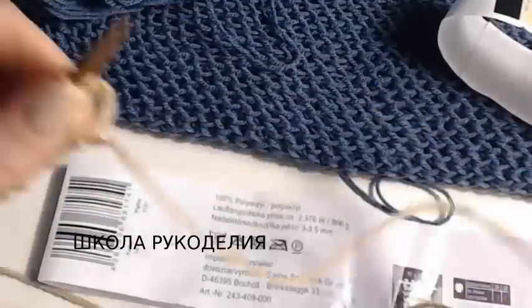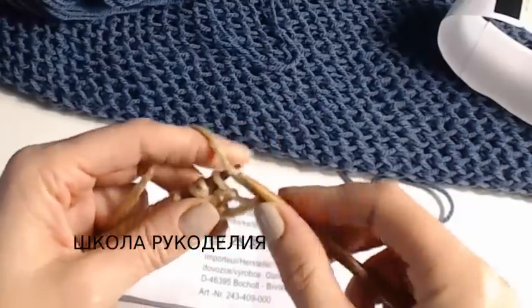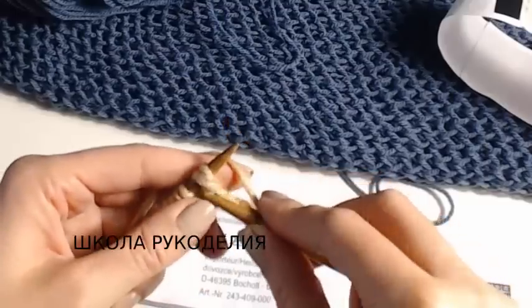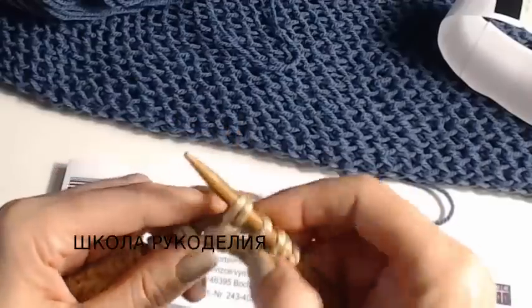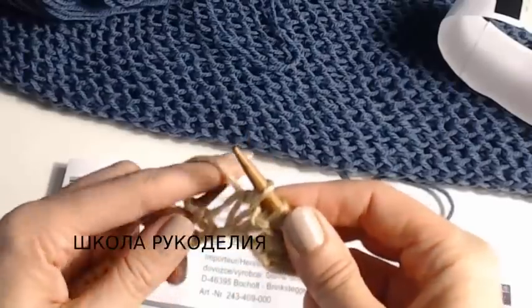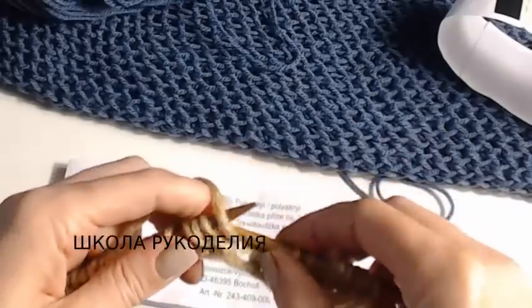Теперь основной лицевой ряд — он у нас с изнаночной стороны. Вот изнаночная петля: первую петлю с накидом снимаем. Здесь петлю с накидом провязываем лицевой. Одну с накидом снимаем, лицевую с накидом провязываем, снимаем, провязываем — и так до конца ряда.